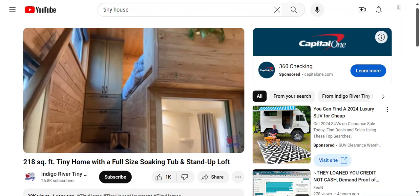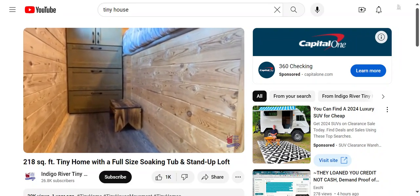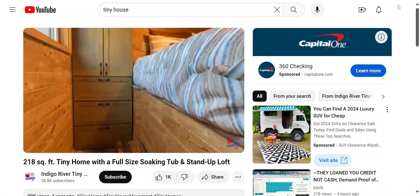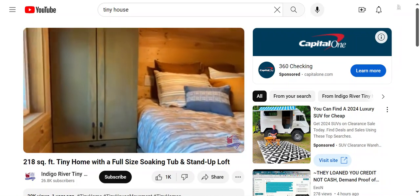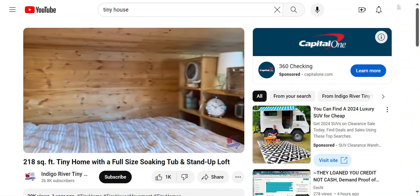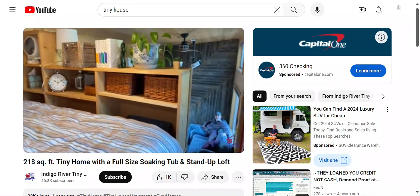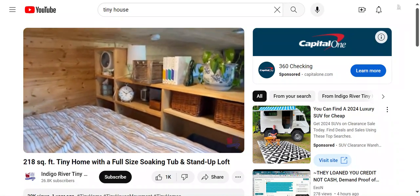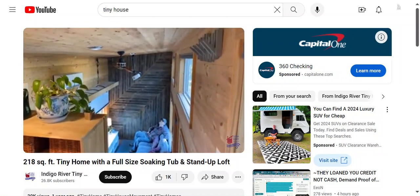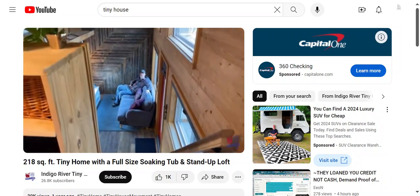This is the original standup loft — before we got smart and started building in steps. We can retrofit a little step if you want. There's a single wardrobe with hanging space and three drawers, and then a queen-size bed platform. If you want privacy you can put a curtain right here, but this one is just open. And here's the egress window — of course, emergency exit.